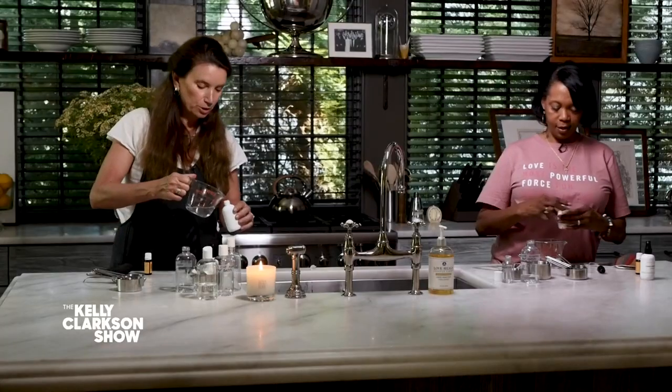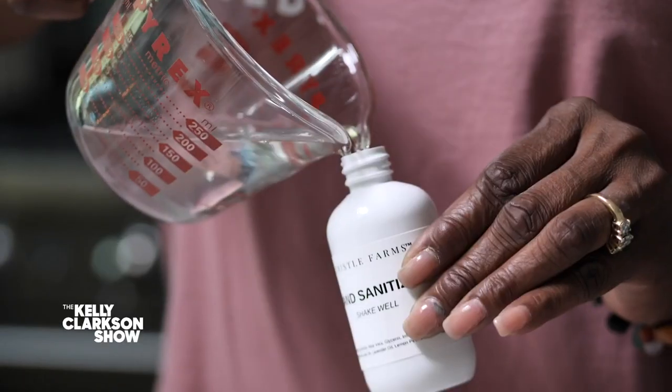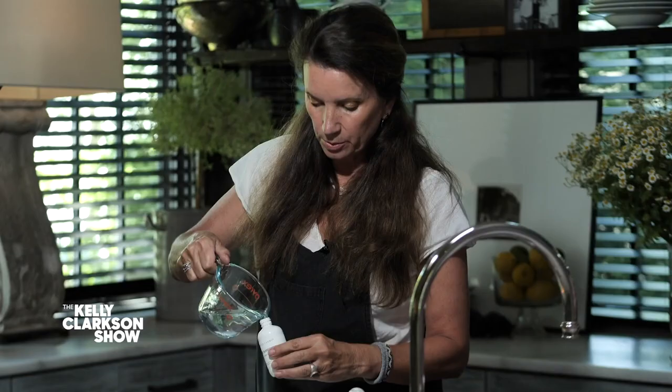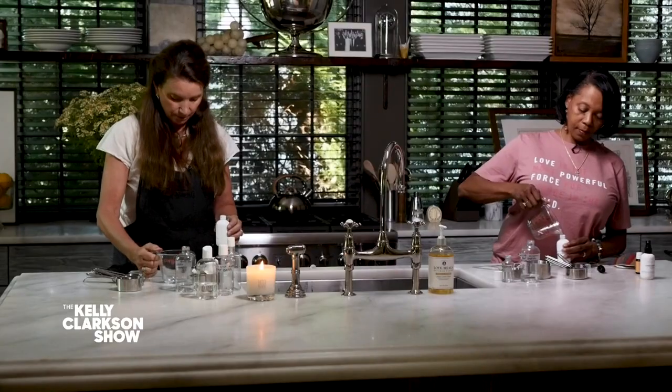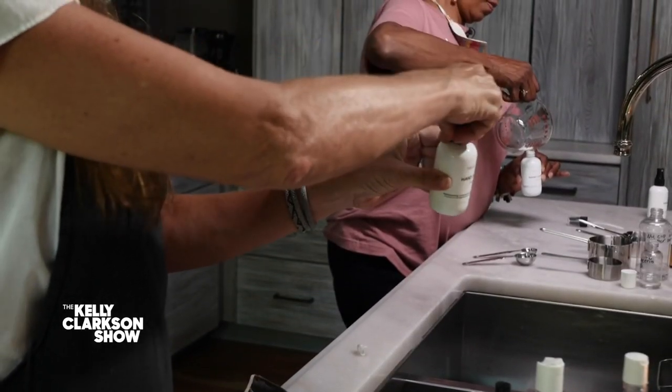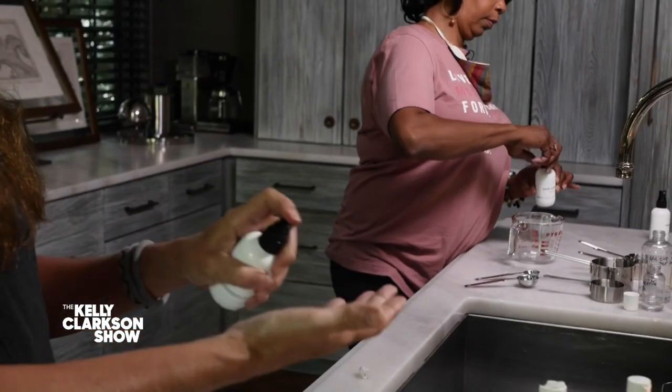It smells so good. So we're just going to pour it into these beautiful little bottles — just white bottles, any container. Pour it in, put a little spritzer on the top, shake it, and we've got a hand sanitizer.